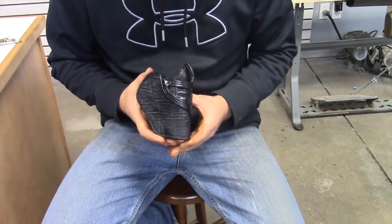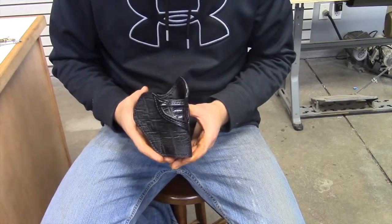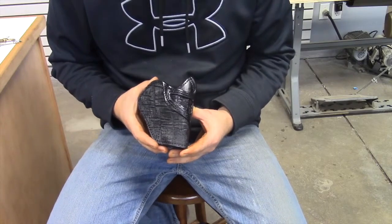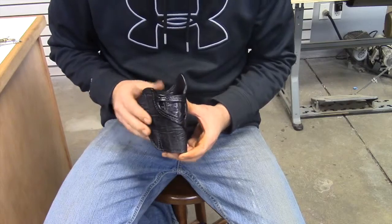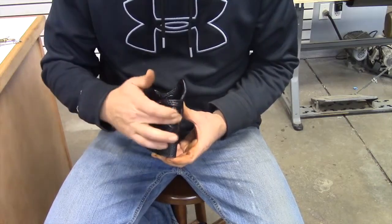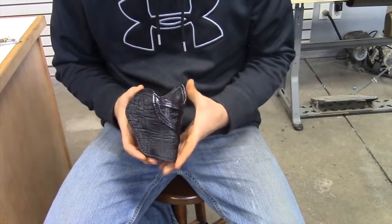We're here today to showcase one of our products that we have just finished for a customer. This is a Lobo Combat Classic that we made for an end frame. He asked us for an elephant hide holster, but he also wanted to have an inlay of crocodile. So what we did is we took some Hornback Crocodile, and as you can see right here, it is inlayed with that crocodile.